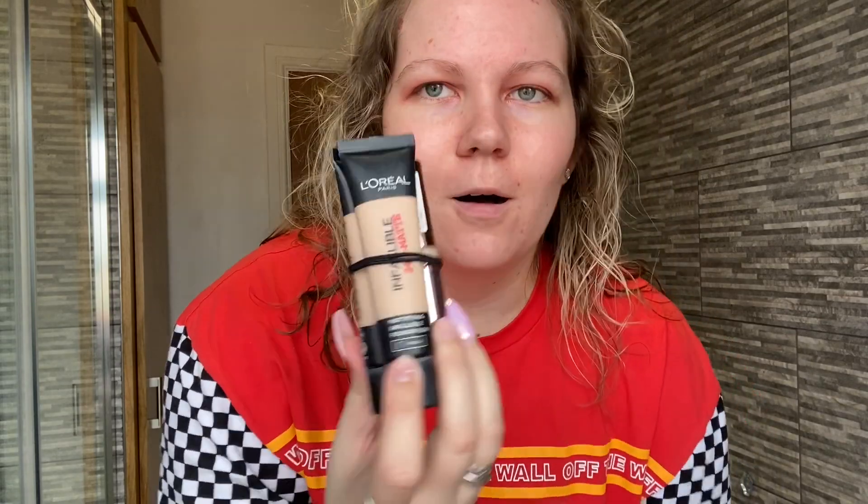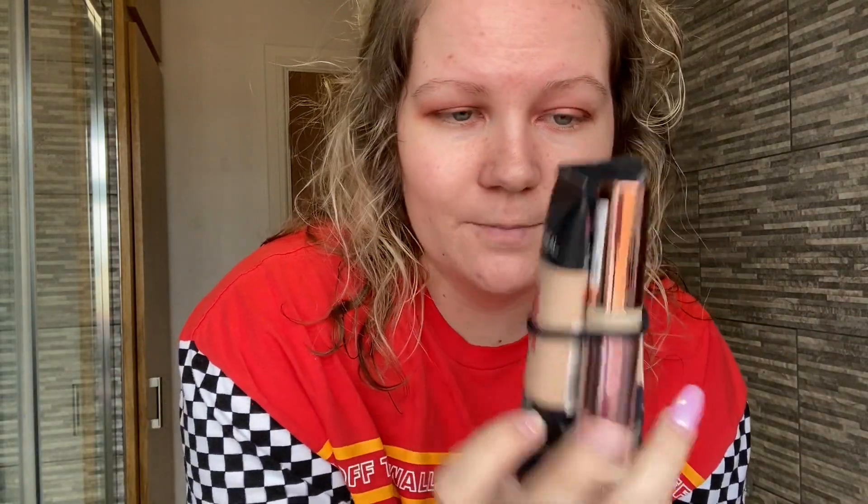By the way, if you have a makeup bag with so much stuff in it, I put bubbles around mine and put them in sections — it's so much easier. I've got my foundation and concealer in here. I'm going to take the L'Oreal Infallible Foundation. Because I have really oily skin on my nose and T-zone, this really helps. This foundation has such good coverage and it lasts all day.